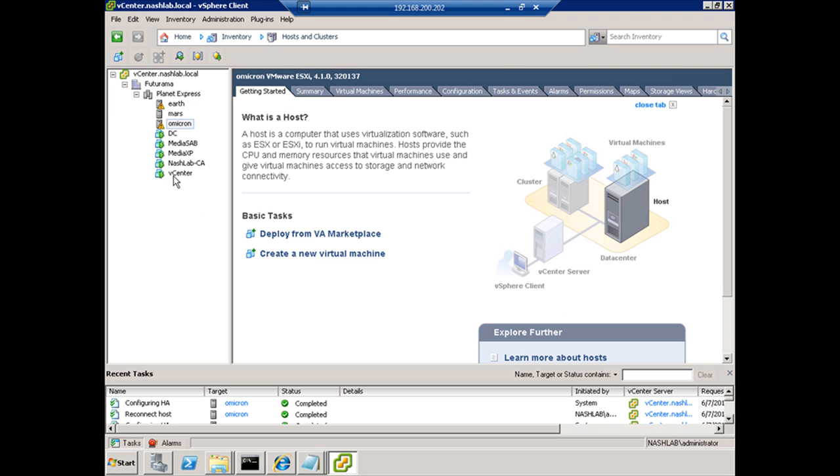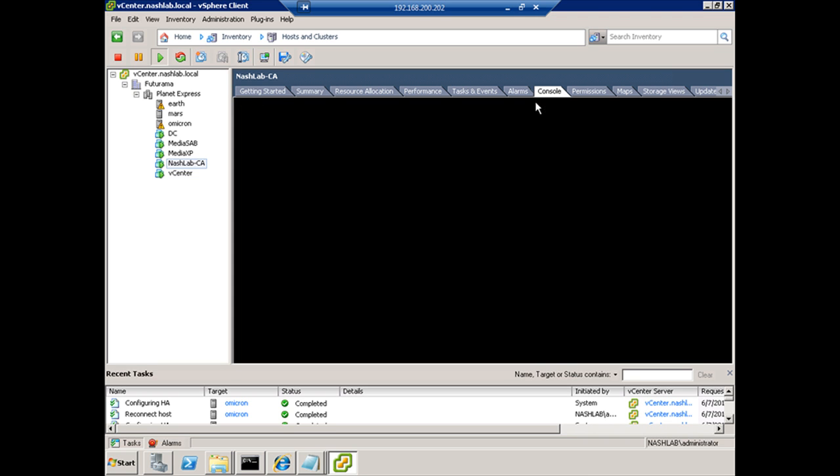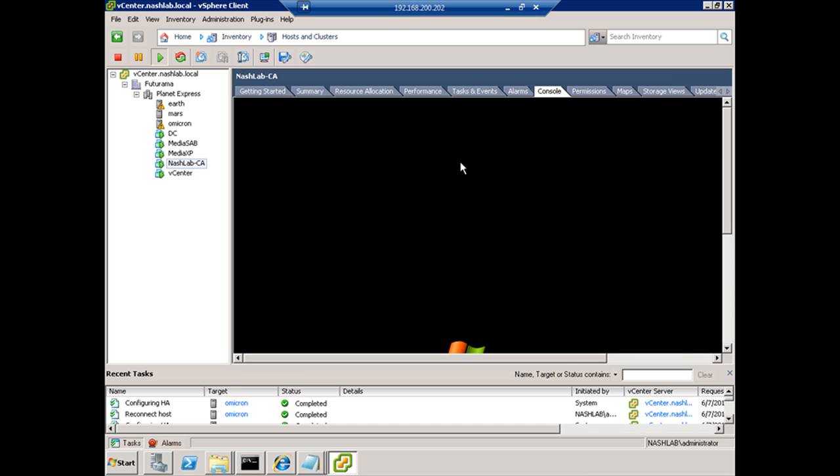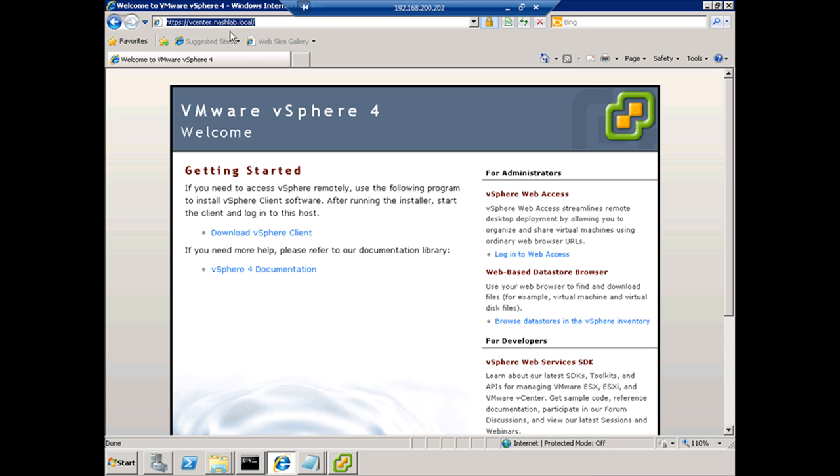I mentioned that you could set up your own CA, and that's what I've done here — NashLab CA. This is a Windows 2003 server running IIS and the Windows Certificate Authority Services, configured as the enterprise root CA. You can also go to VeriSign or someone like that; they do trial certificates. The downside is those trial certificates are usually generated from a different root, so Windows machines don't trust them by default and you have to import them manually — just like you would with your own.